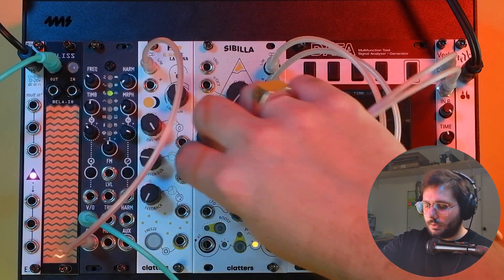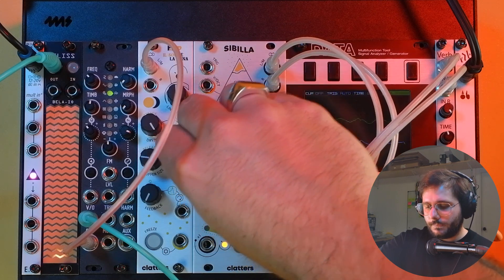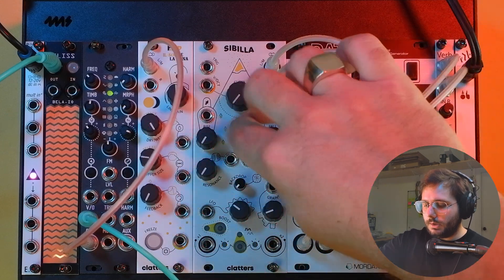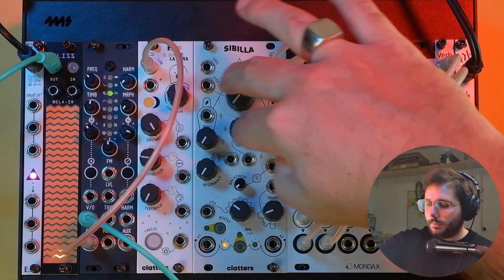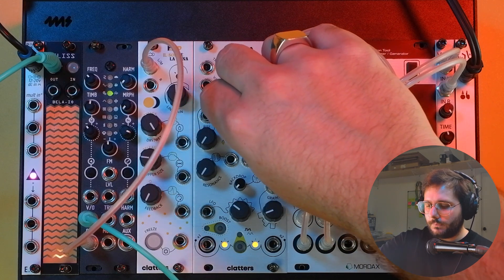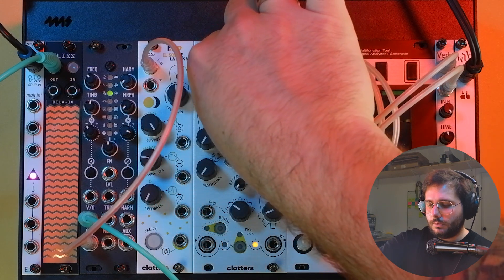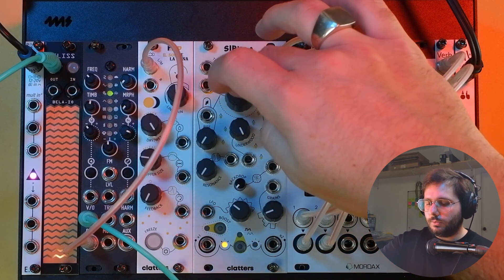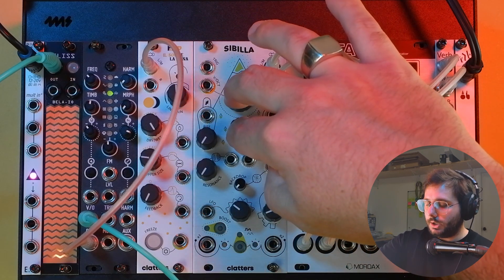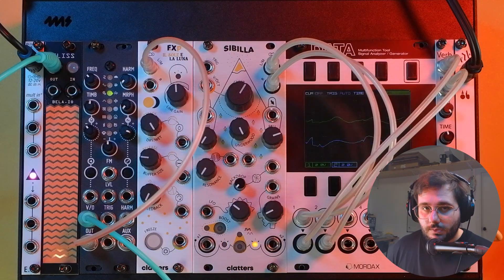And we can actually shape the whole tracks with some filtering. We can also add another sine wave to the mix, which is generated by this upper part here. We can control the volume of the new sine wave with the lower knob, and the pitch with the climb knob. Of course, we can always use the V/Oct input to control the pitch of these sine waves, and we can actually decide to trigger them with the trigger input.